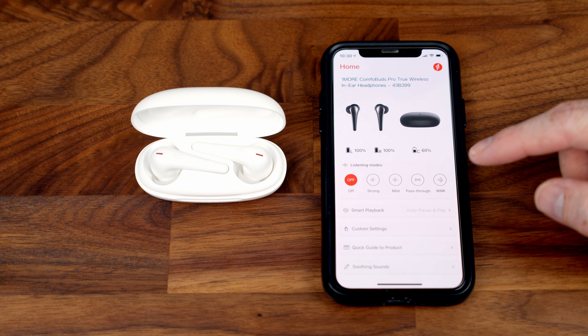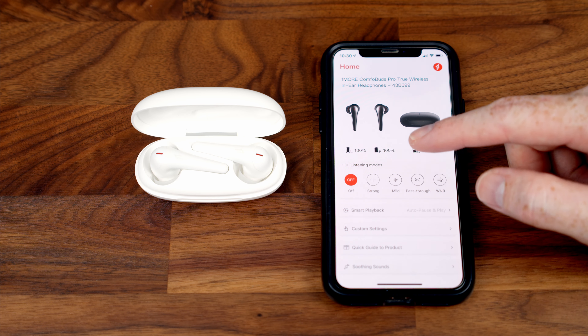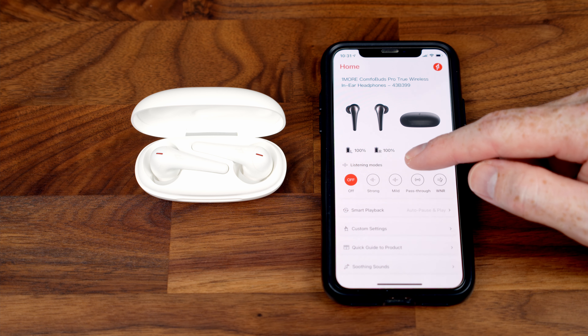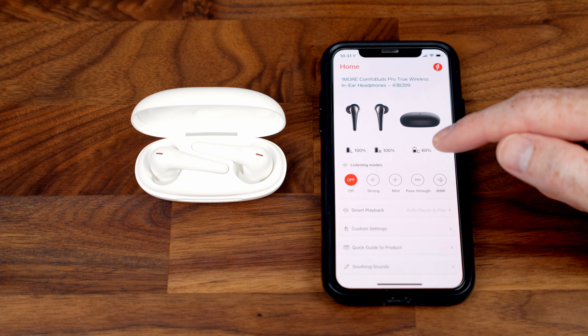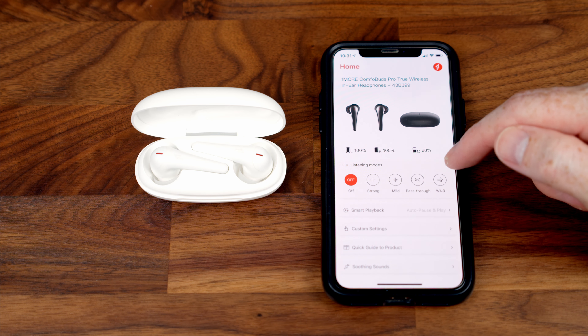In the app you can select from five listening modes. By default, active noise cancellation is off. The strong ANC mode offers up to 40 decibels of noise reduction, perfect for loud environments like subways or airports. Mild ANC offers less reduction and is recommended for cafes and offices. There's also a pass-through transparency mode if you need to hear your surroundings, and a wind noise reduction mode to reduce wind noise.